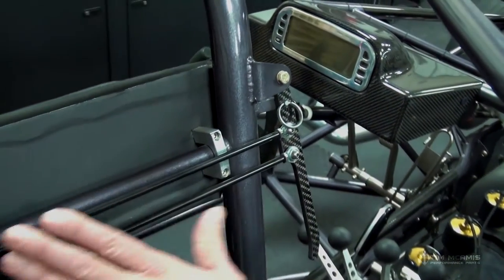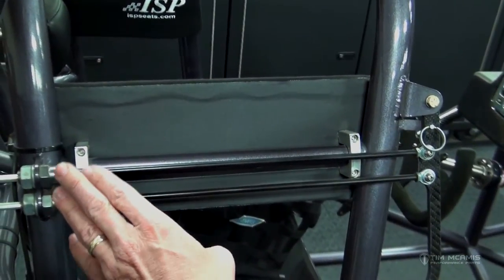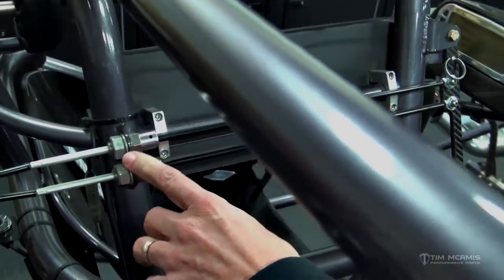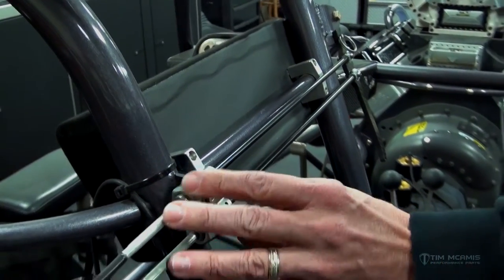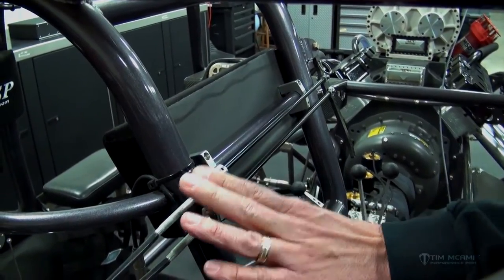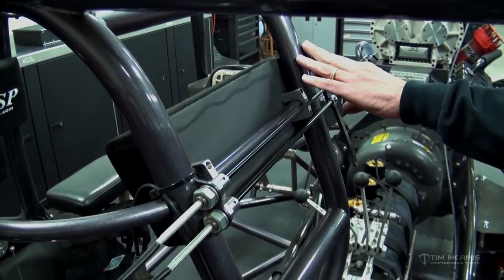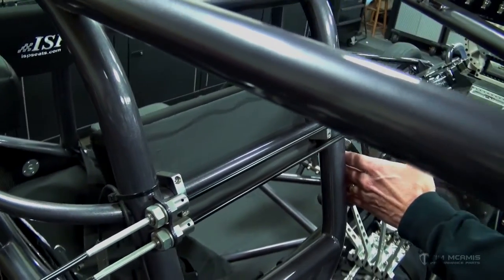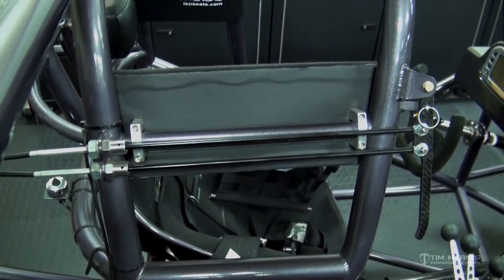These rods are basically just to extend things back so you get the proper sweep on the handle. This laser cut tab is mounted on the rear Funny Car cage tube, and these are the actual fire bottle cables — this portion with the cable does not come with the kit, it comes with the fire bottles. This is welded in a location where the driver can easily get his hand in here with gloves on, push it forward, and that will pull the cables and actuate the fire bottles in the back.